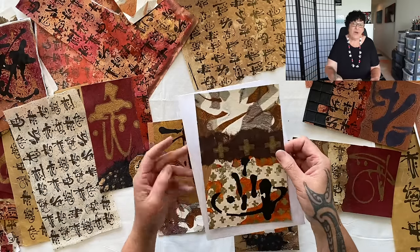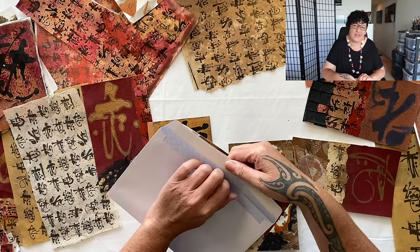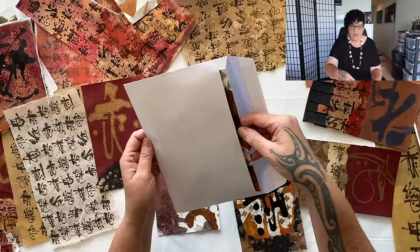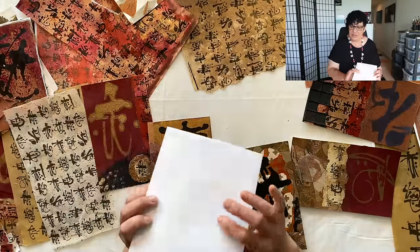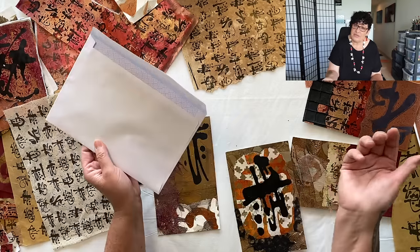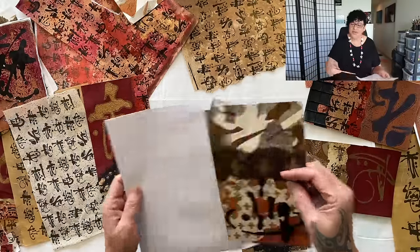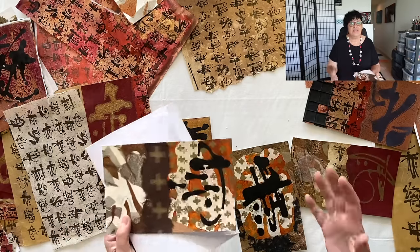It fits perfectly in one of these large envelopes — I could send a gift to anybody. For five dollars isn't that fabulous? The benefits of making beautiful small collages: you've got something for the future, you can add them as elements to larger artworks, give them as gifts, or hang them in a cluster on the wall. So many possibilities!